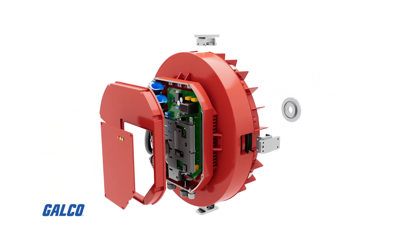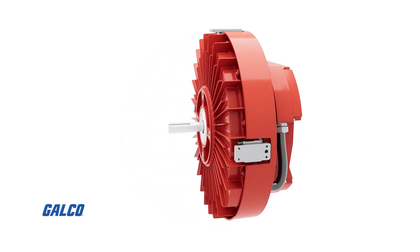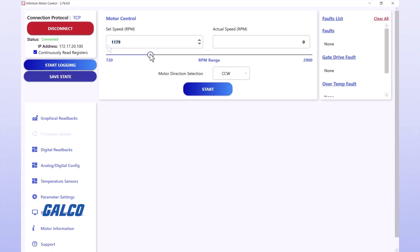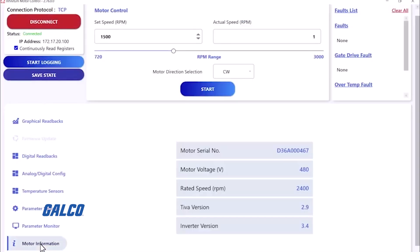Combine that with the integrated drive and you're talking major space reductions in your application. This drive will come with pre-configured settings, configurable in the field settings, software updates, and various methods of control — all industry standard.